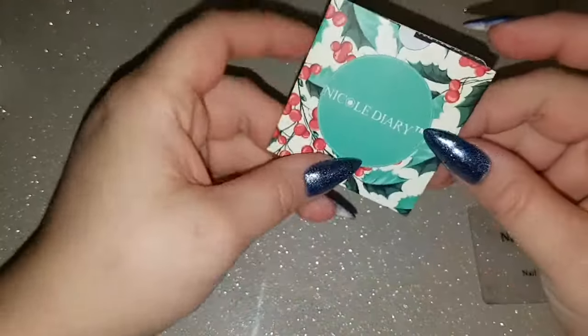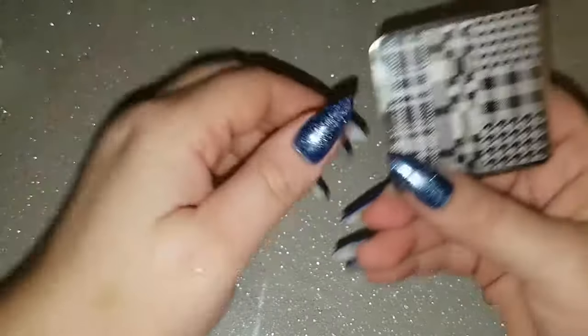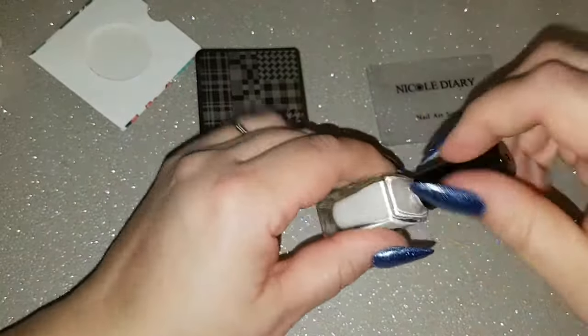For stamping today I'm going to use this Nicole Diary stamping plate, and we're going to use this image here. I'll put some liquid latex around my nails first of all.